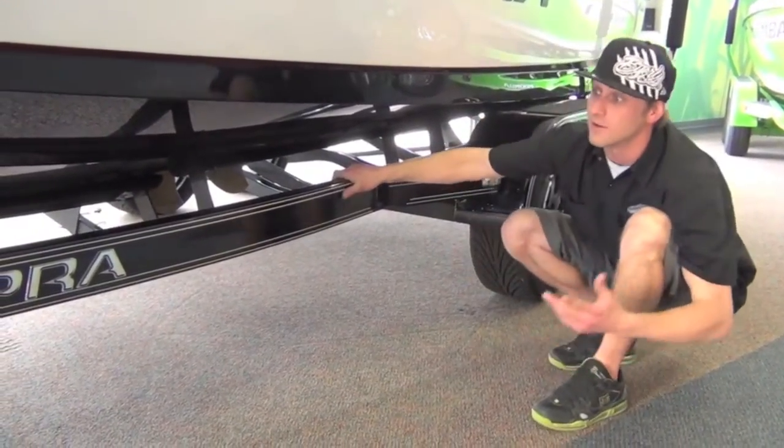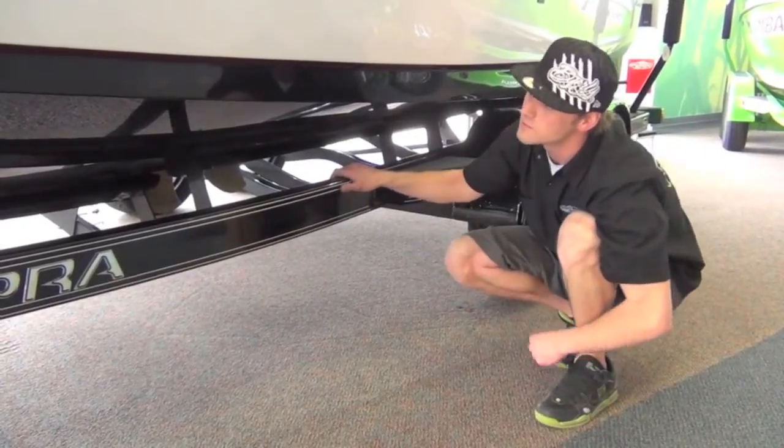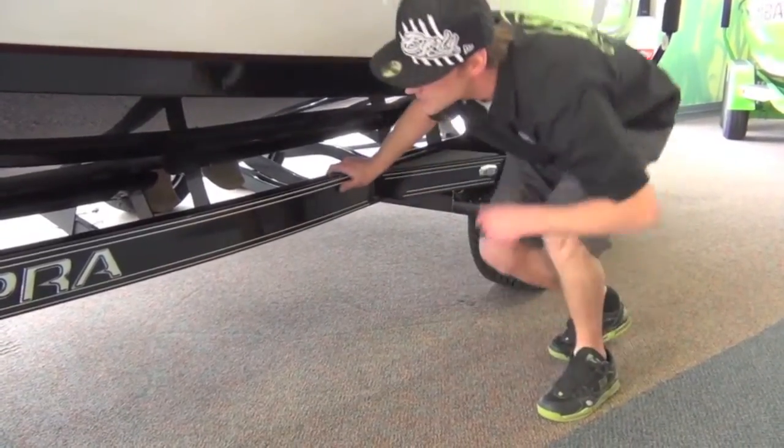Nobody else out there in the market has anything like this. This boat truly is a sports car on the water — absolutely amazing.